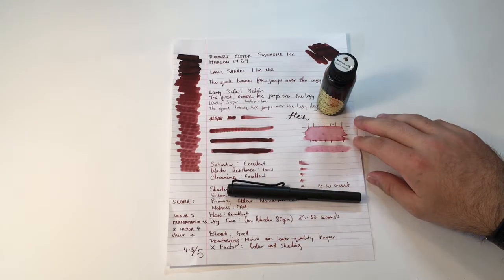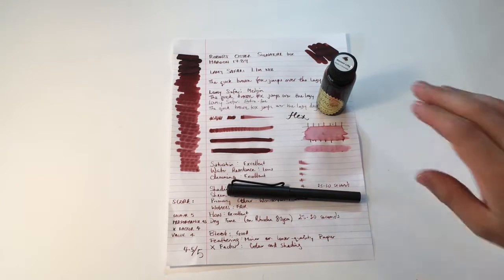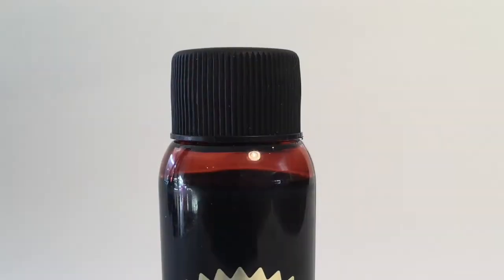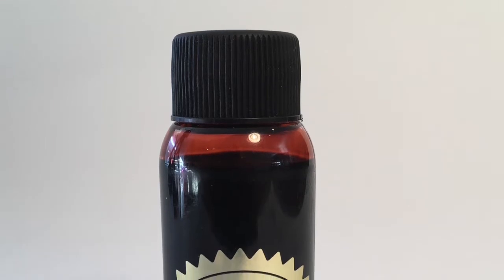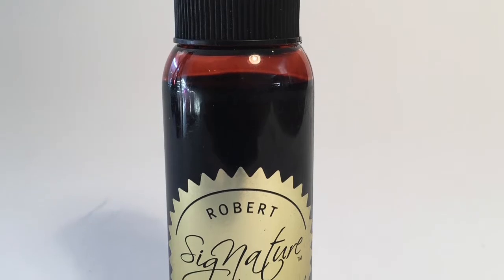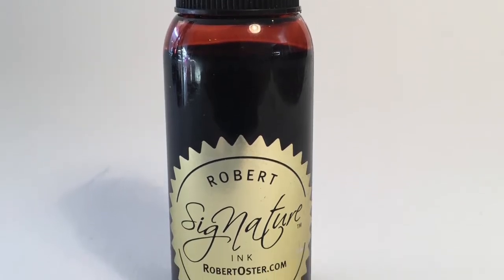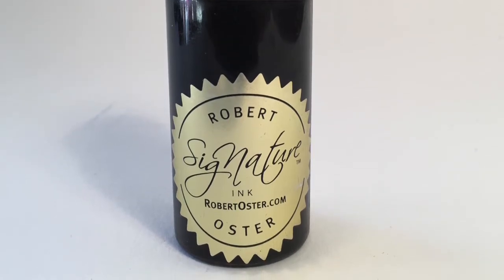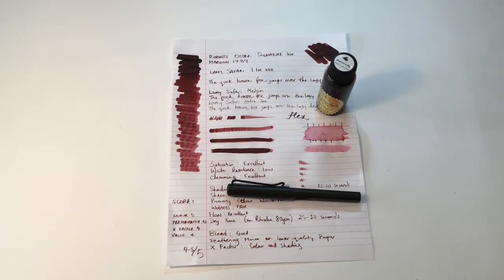You can certainly use it for professional use or for art purposes. With water resistance like that, you can get some really lovely effects with water brushes and such. If you found this video useful and enjoyed it, please give it a thumbs up, subscribe to the channel, and hit the notification button to stay up to date. You can also message me with any ink, pen, or stationery suggestions you'd like me to look at. Enjoy your pens, enjoy writing, and I'll see you later.